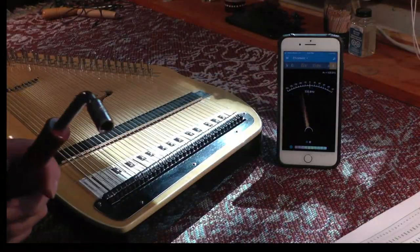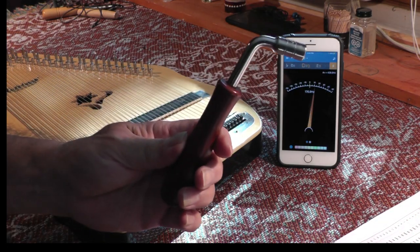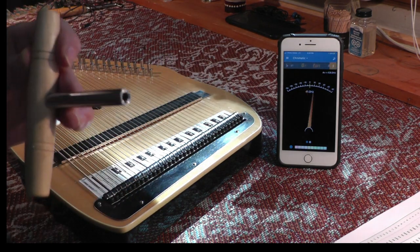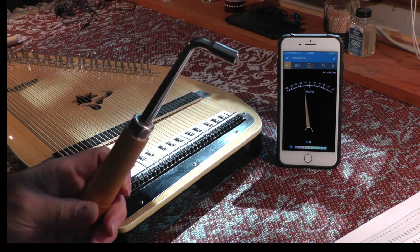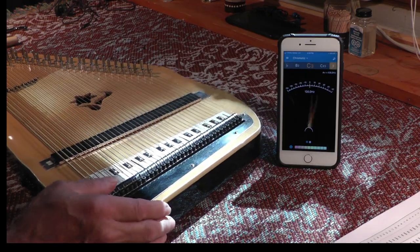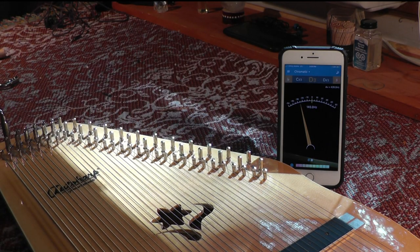So the other thing that we have is a tuning wrench. It can look like this, or like this. There are a number of different things, but they all do the same thing basically, which is fit onto your tuning peg right here and then tune it.